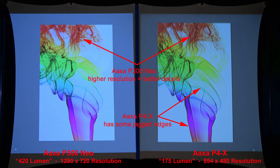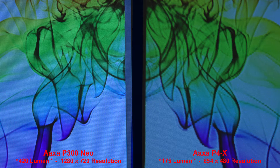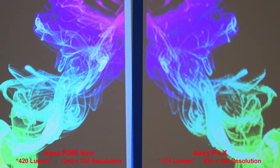Here's some colored smoke on a white background. The P300 Neo, with its higher resolution, produces better details, and the AXA P4X has some jagged lines — possibly from over-sharpening. Here's the colored smoke on a black background; the P4X has some rough edges. The lower resolution and over-sharpening can cause that. Let's zoom in to compare more closely.